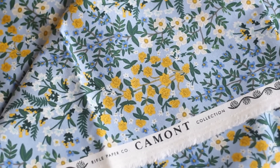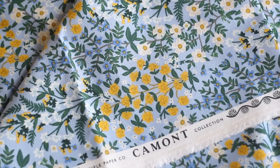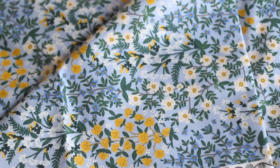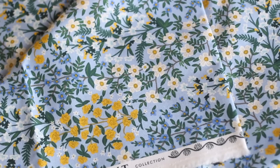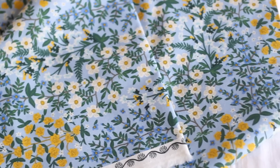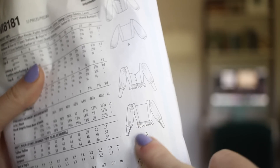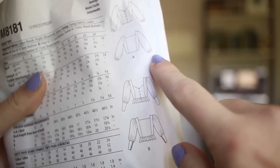To get started I'm using two yards of this beautiful cotton and linen fabric from Rifle Paper Company. This does also come in quilting cotton if you're looking for something more lightweight. For the pattern I'm using McCall's 8181, mostly the pieces from view B but the sleeves from view A.